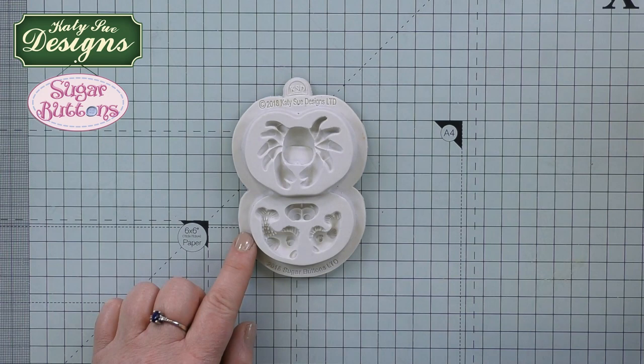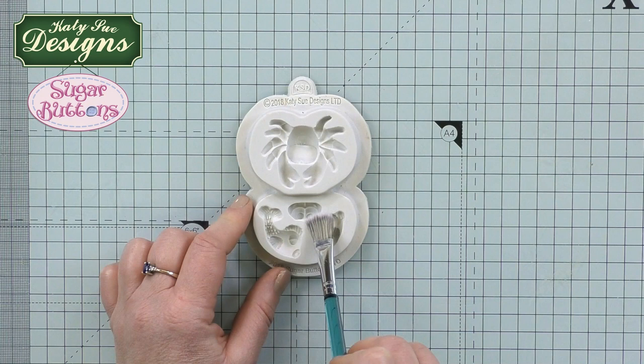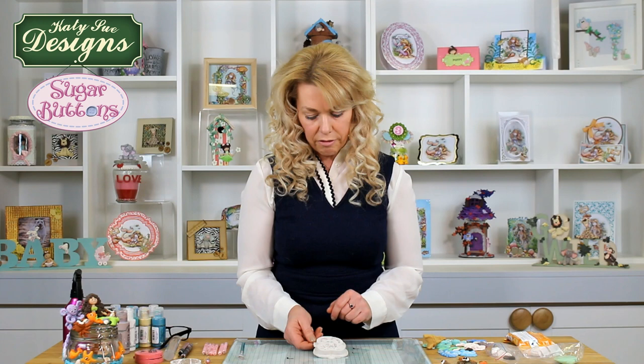I'm going to introduce the crab and fish mould. The first thing we're going to do is dust the mould with a little bit of cornflour. I'm using a soft brush and a small amount of cornflour, dusting inside the mould — we'll do the fish at the same time. You'll also notice this little area of the mould is actually the eyes for the crab, so you can use those separately — maybe put them into a shell or peeking out from behind a rock. I'm going to show you how to build up the crab as a whole and how to put different colours in.